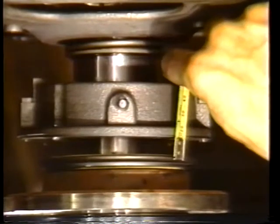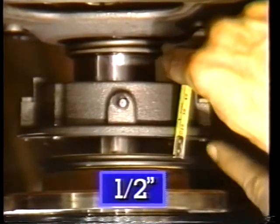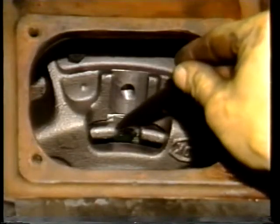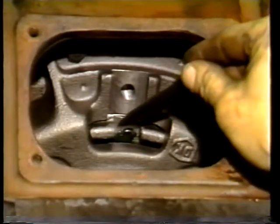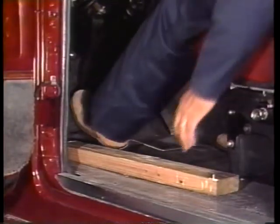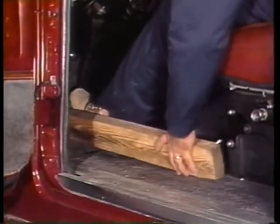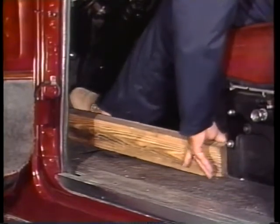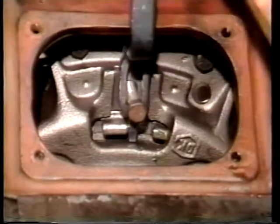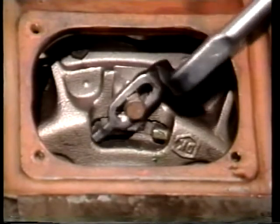For non-synchronized transmissions, the distance between the release bearing and the clutch brake is one half inch. The adjusting ring must be rotated if this distance is not at the specified dimension. During the adjustment, the clutch pedal must be depressed to the bottom of the pedal travel and held. A tool is used to rotate the adjusting ring, which moves the release bearing to the specified dimension.